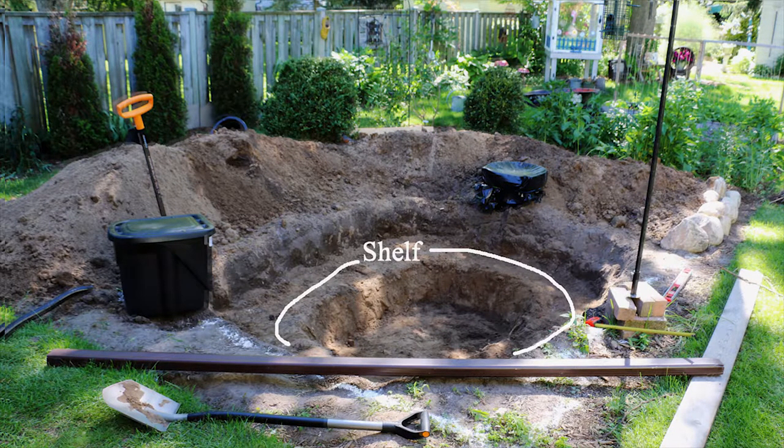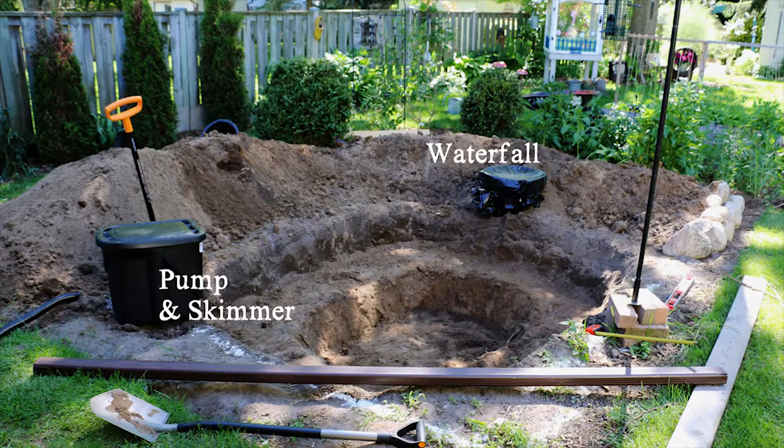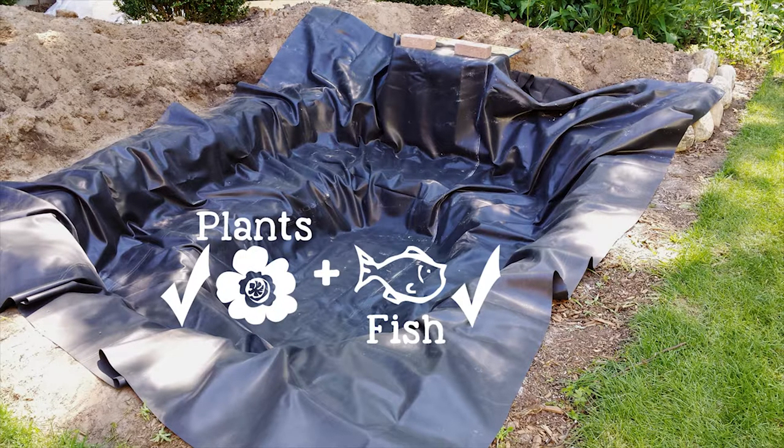There are two black bins — one is for the waterfall at one end of the pond and the skimmer basket at the other. Pond kits like the one I used from Aquascape come with a fabric liner and a heavy duty pond liner, which is safe for plants and fish.